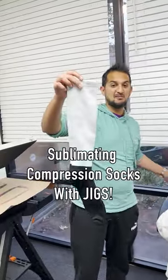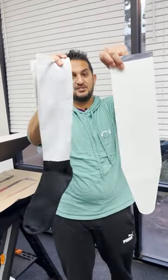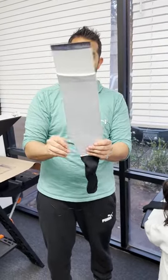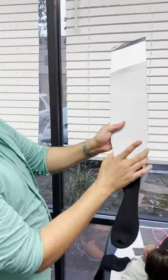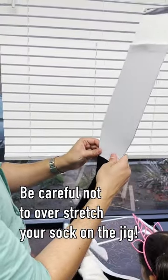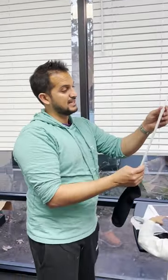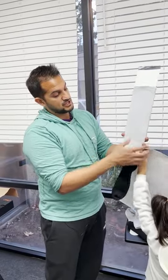Now it's time to make these compression silkies using the jig — the knee-high silky socks jig. The way I want to do this is load them and actually leave the bottom foot part on the contour cut area, because compression socks are meant to be tight, especially near the ankle. These are graduated compression, so you want them nice and tight near the ankle.